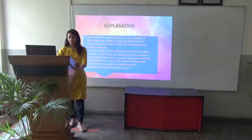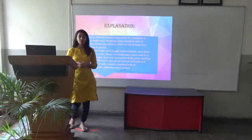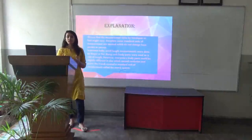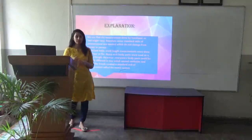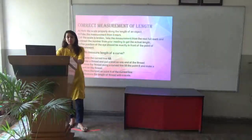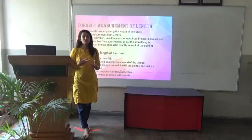In ancient India, small length measurements were done by finger or by fist. Many such body parts were used as a unit of length. However, everyone's body part used could be slightly different in size, which caused confusion. And hence, the French created a standard unit of measurement called the metric system. Later, the metric system was introduced which had meters, centimeters, and kilometers. So now we had a fixed standard unit of measurement.